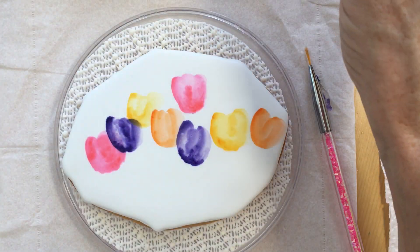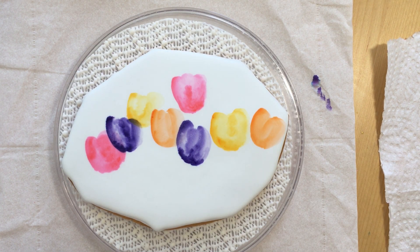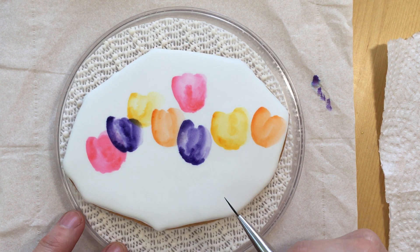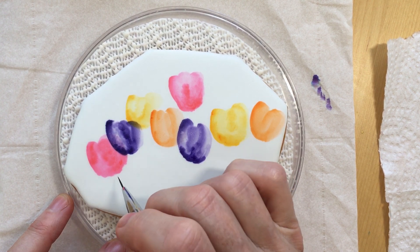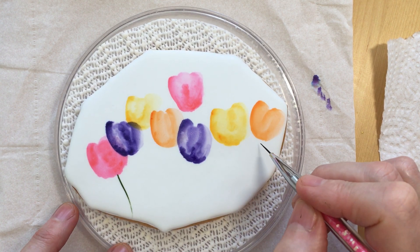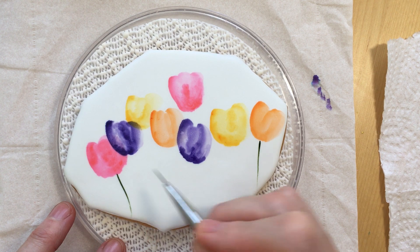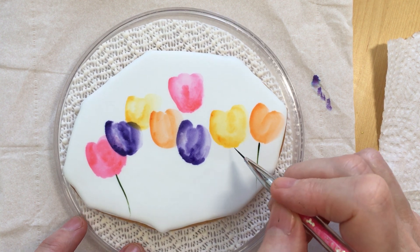The last thing I'm going to do is add the stems, starting with the tulips that are already dry. I'll get my script liner wet with the green — I do like the darker moss green or juniper green — and just rolling the script liner around in the gel to get it nice and saturated. Then let's see if we can get some of these guys, and we'll go back and add a little bit more green weight to the bottom of the bulbs.